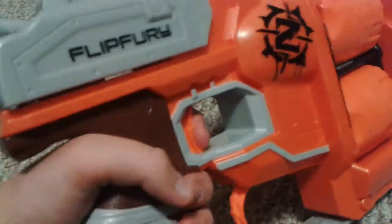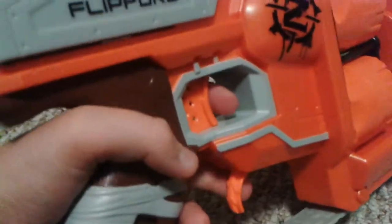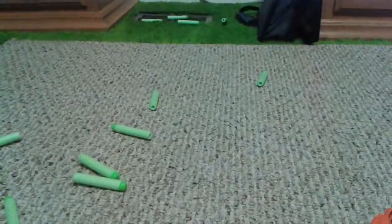You can dry — not dry fire — but there's no trigger lock, and that is really nice. There's only a trigger lock on flywheel blasters. I did not know that.